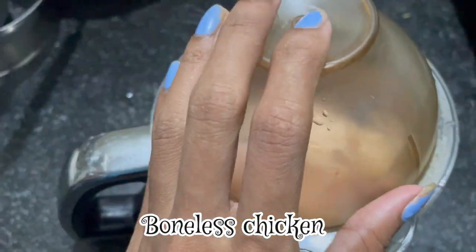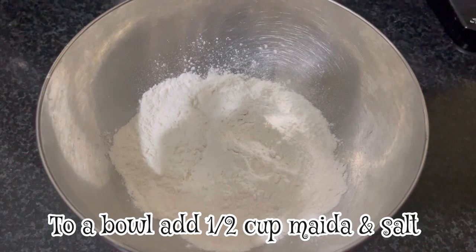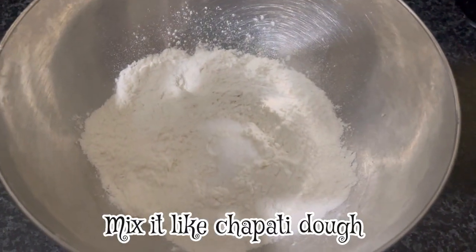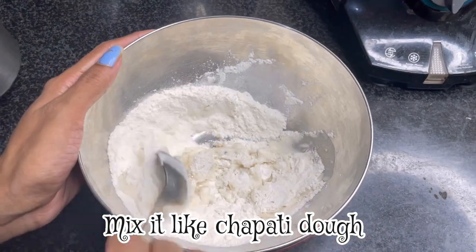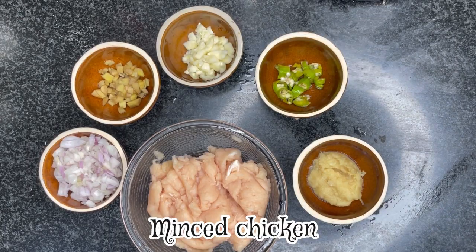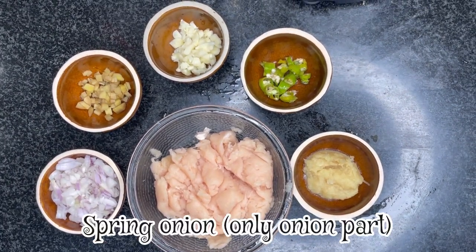First, let's mix the boneless chicken. Mix the boneless chicken in a half cup. Add a little salt and mix it in a little bit. We will prepare the boneless chicken. Mix the onion.